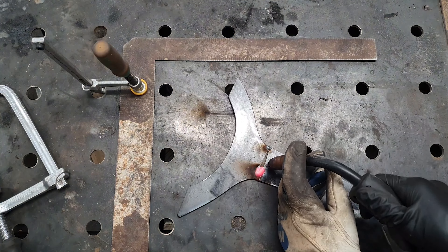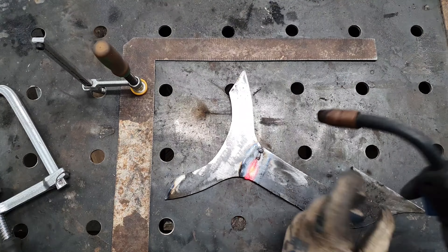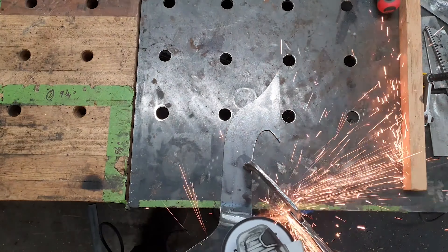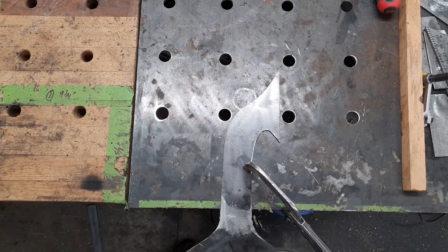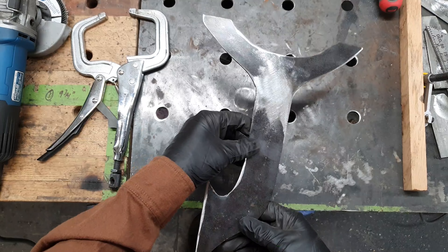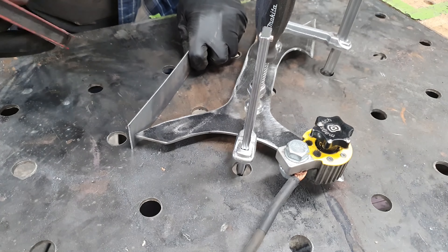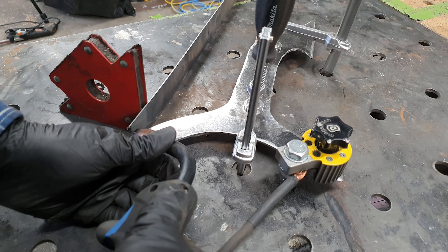Using a right angle square, I began to weld the bottom and the top pieces together. The square ensures that they are 90 degrees so that they will hold the bar up straight — straightish. The beauty of working with steel is that once you have welded it, you can grind away the welds until the steel is flat, and it hides the fact that it was ever welded together. Steel is much more forgiving than wood in this way.